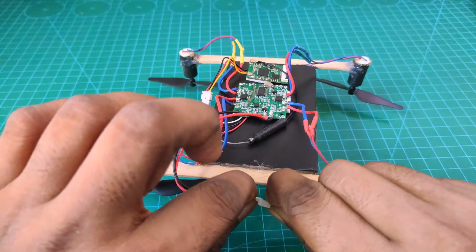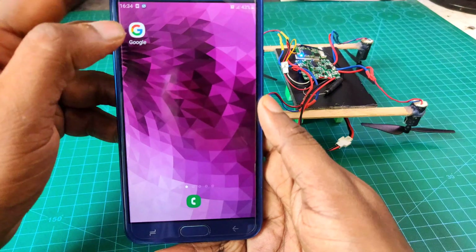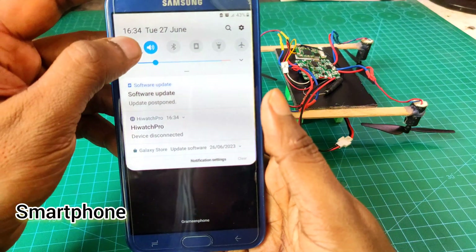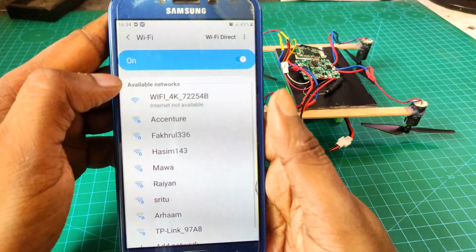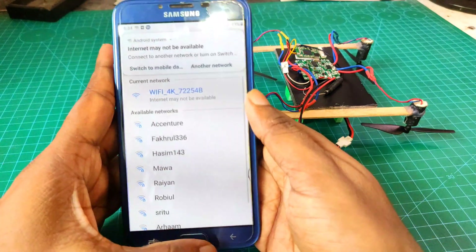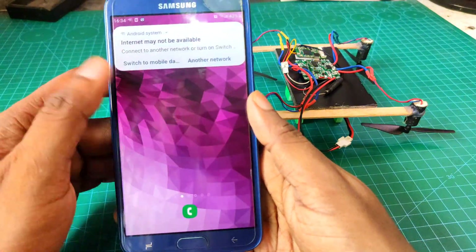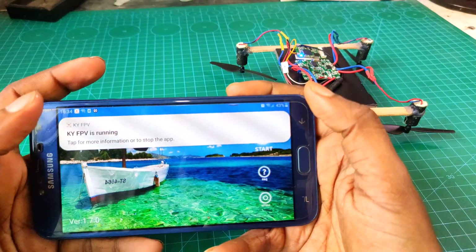Now I connect my battery with the drone. I go to my Android mobile, go to Wi-Fi settings, and connect my drone. It's connecting — and already connected. Now I go to my KYFPV app, go to the start menu option, and turn on the joystick. The drone is ready.